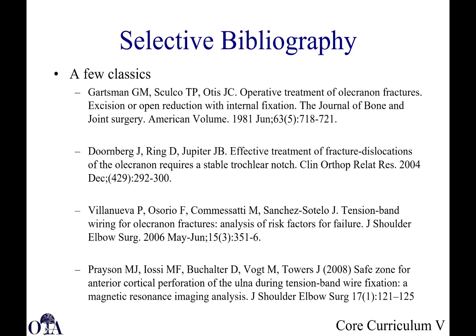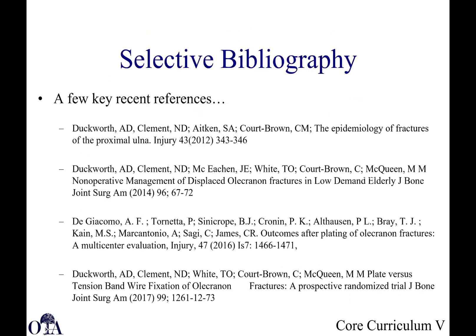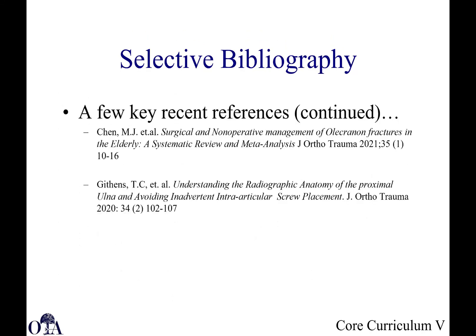Here are some classic papers and more recent references that you may want to look at, some of which were referred to in the slides in this lecture. Thank you very much.